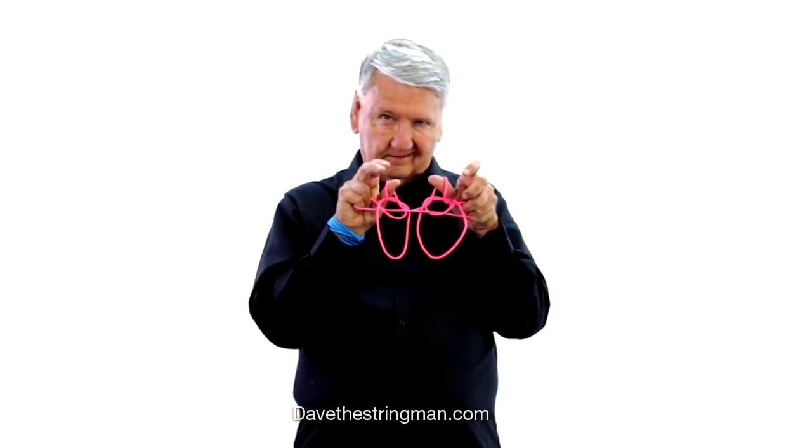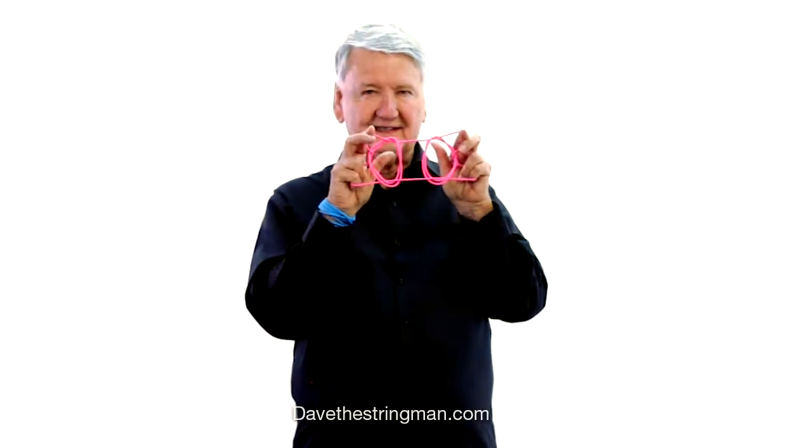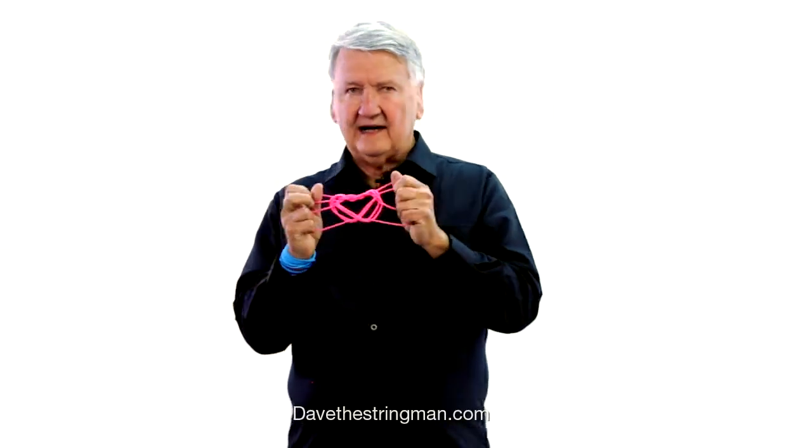But she said, before she'd had her coffee, she usually looks like this. But after she's had her coffee, she can put on her glasses and put on a big smile, and her heart starts to beat. Isn't that wonderful?